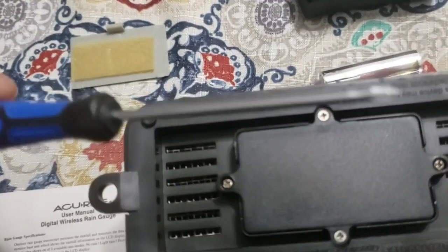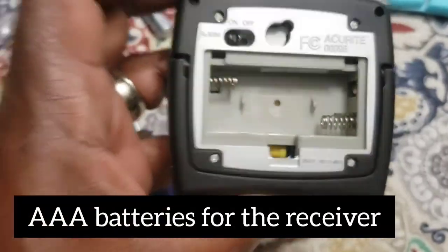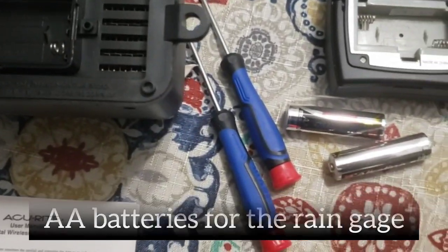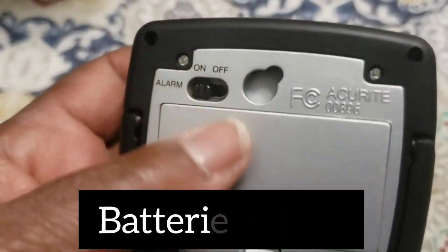The first thing we need to do is put the batteries in. On the rain gauge you do need a screwdriver — that will be outside — but for the receiver you don't. AAA for the receiver and AA for the rain gauge. Okay, the batteries are in.